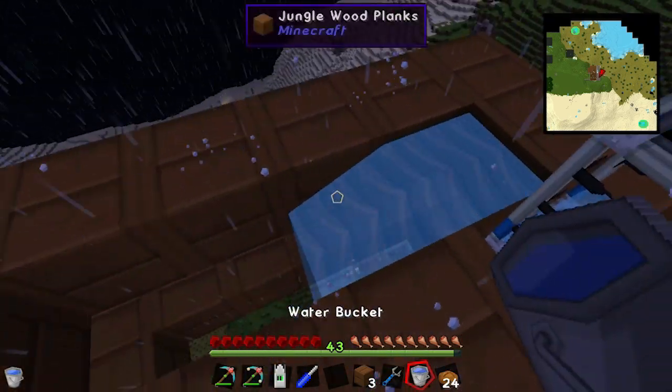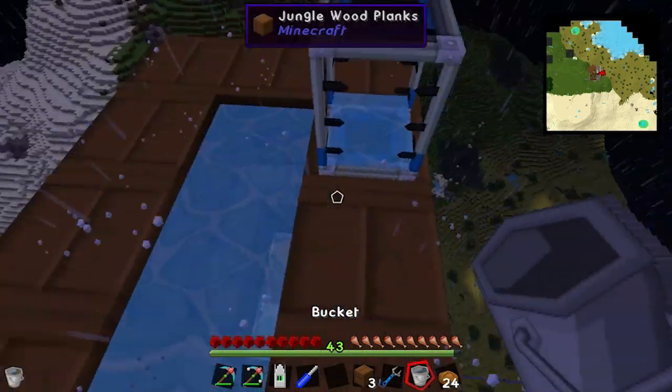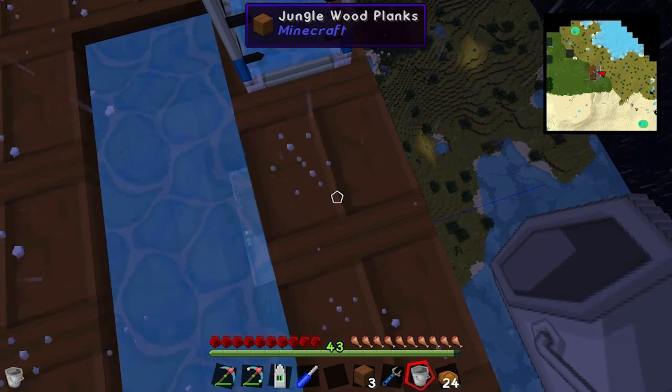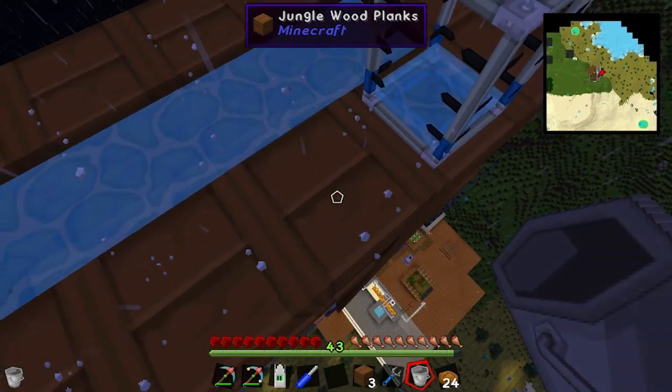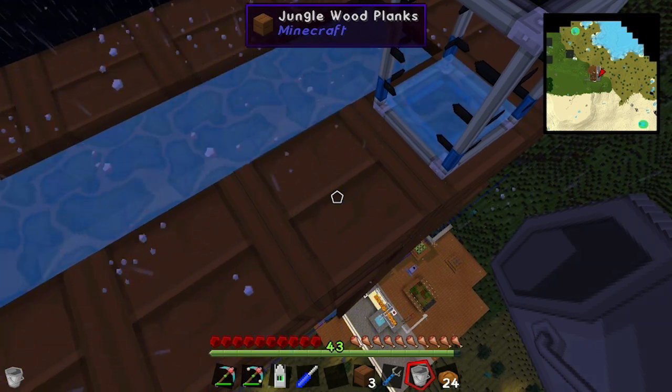There - see, there's that split, so put another source block in there, another one, and another one. And if we look, creeping over the side, we should see it slowly going down to the hole that I made previously.